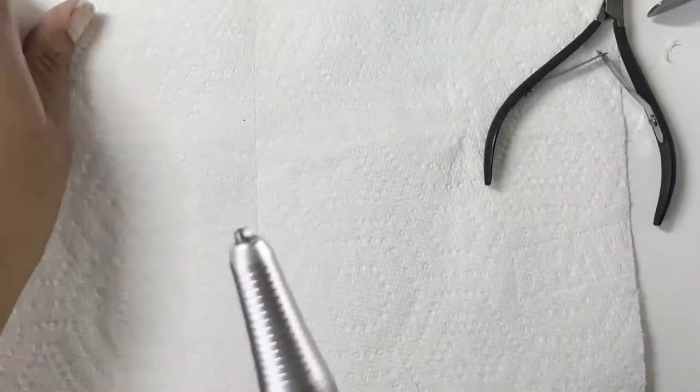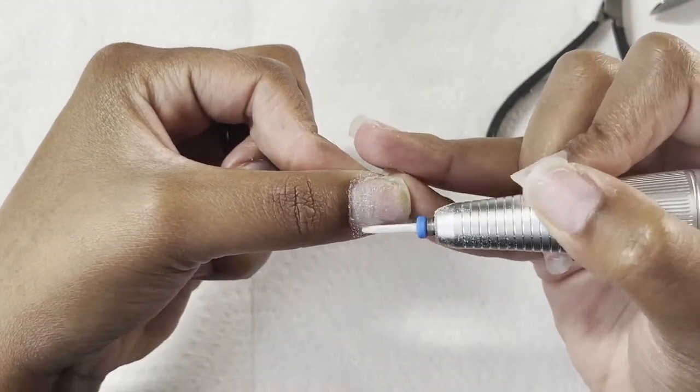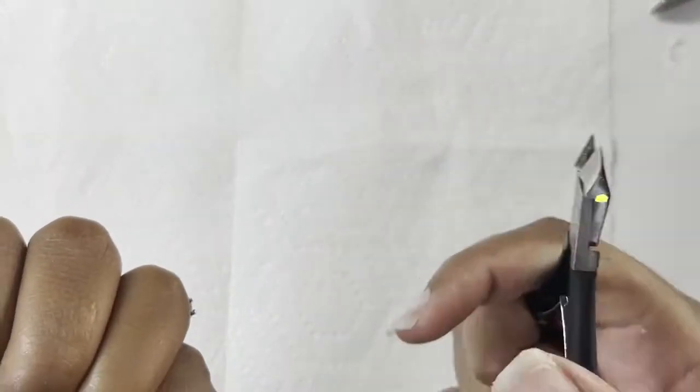I tried to edit it as best I could. Now I'm just going in with the ceramic needle nose bit, cleaning up my cuticle area, and then just dusting everything off.